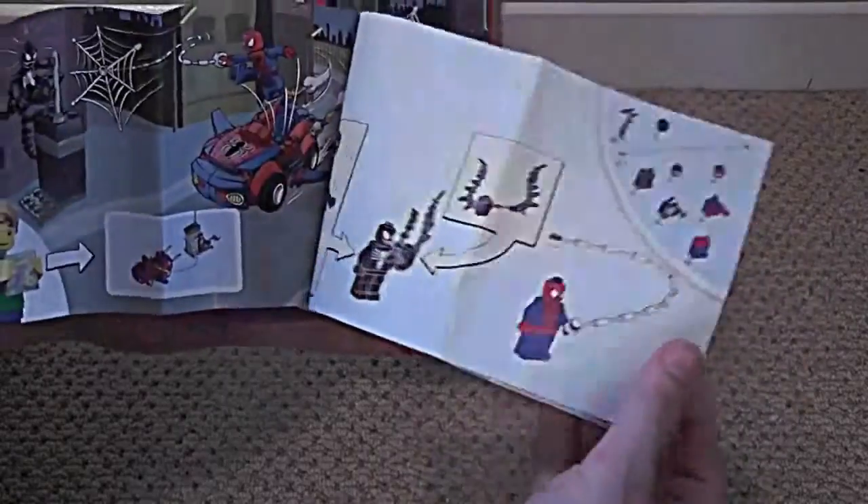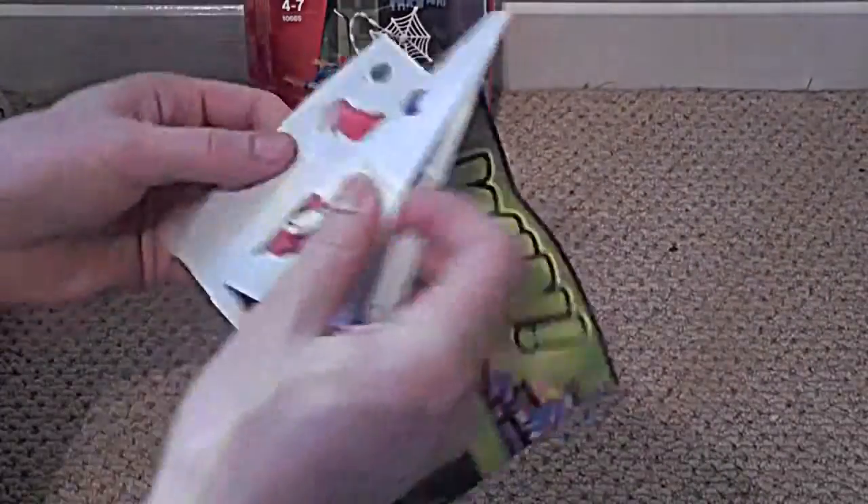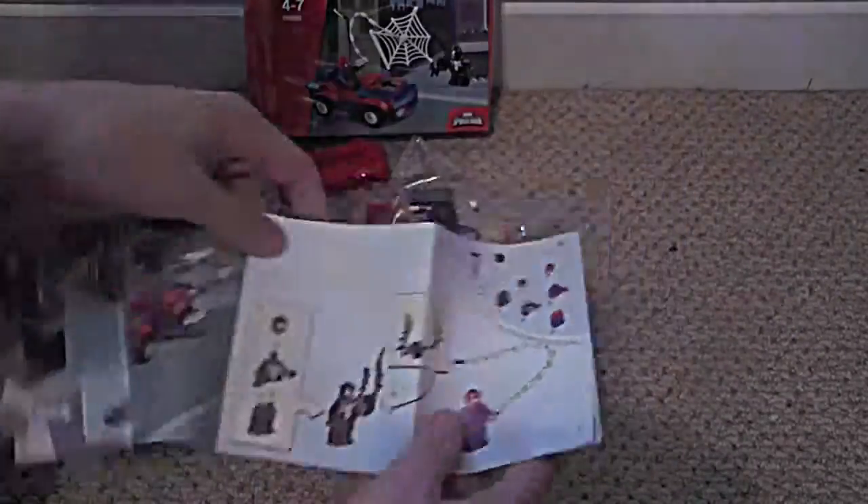There you go, so this is the instructions. Pretty simple, it's only two characters and a car. So let's make the characters up first — Spider-Man and Venom.